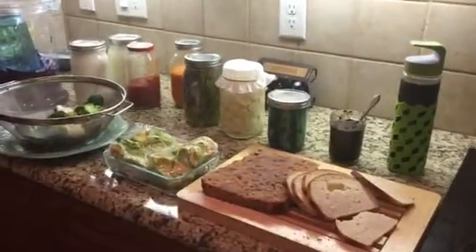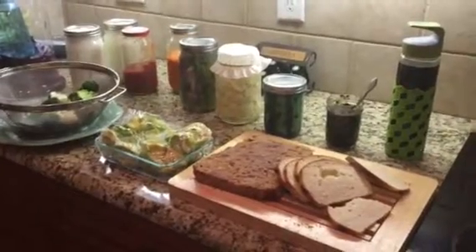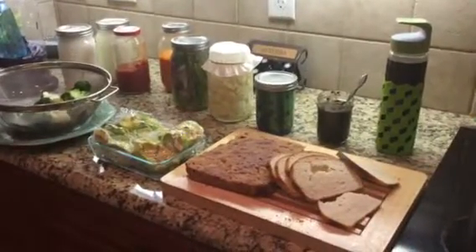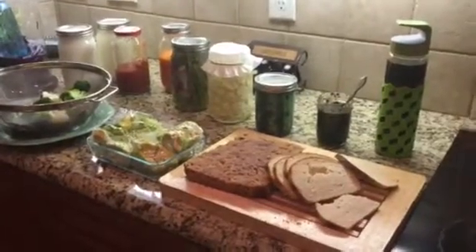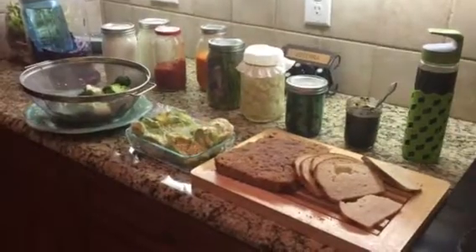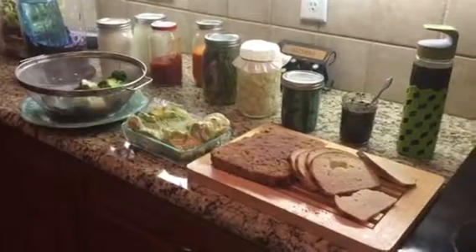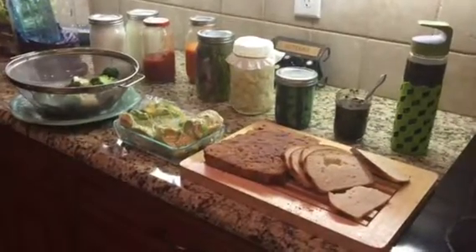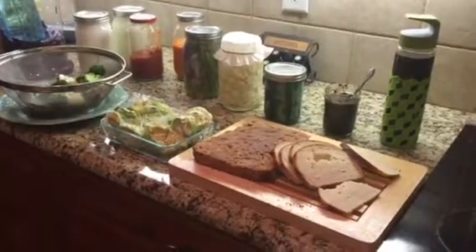Hi, it's Donna DiMeglio, Ask an Oli Girl, and it's the night before my cruise. George and I are going on a cruise with Santa Claus preparing for Christmas, and I just wanted to take a moment and share with you how I decided I was not going to waste any food, and I hope this inspires you.